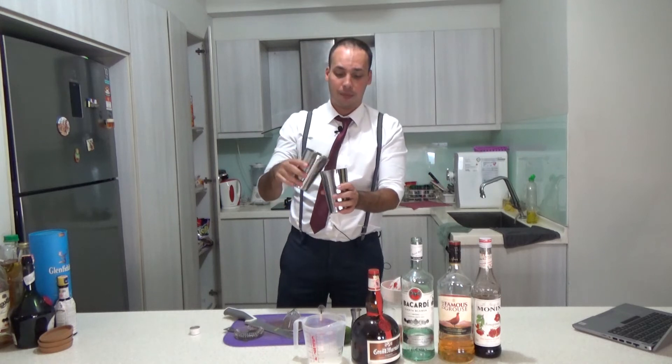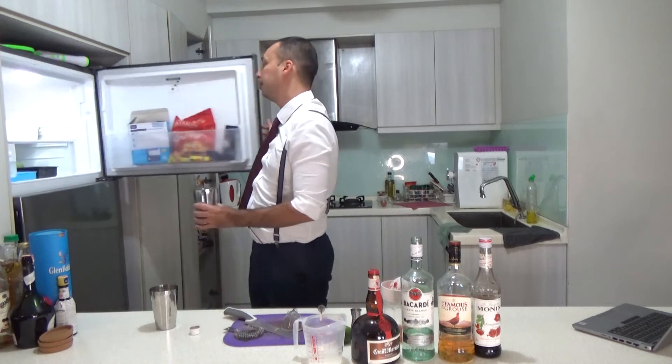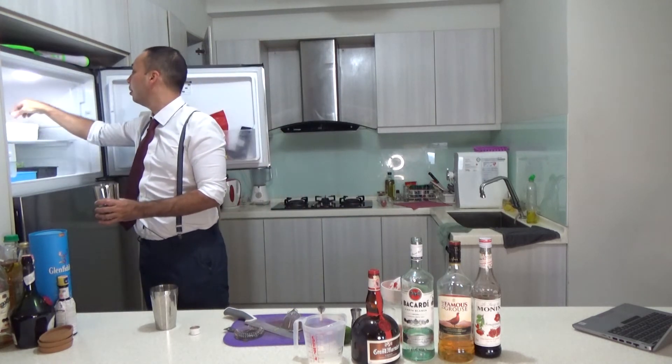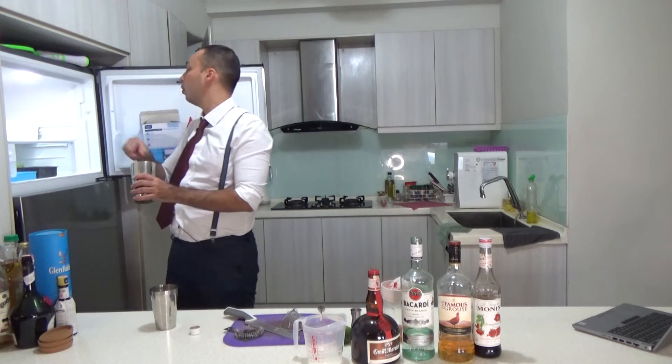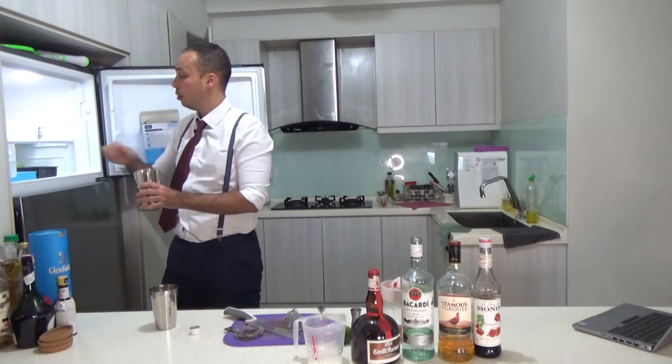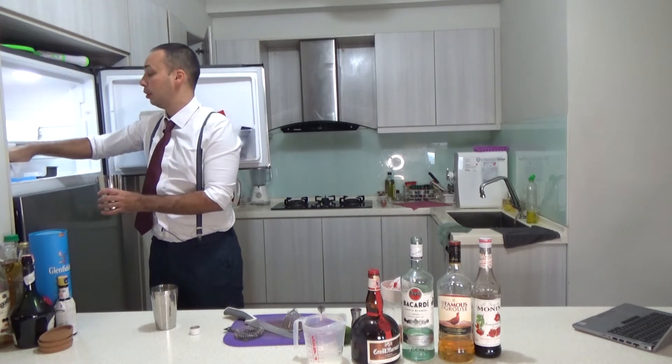Once you've done dry shaking, you normally shake it with ice. Always remember — big one and small one. The small one is for dilution; you need that for dilution. It's important.